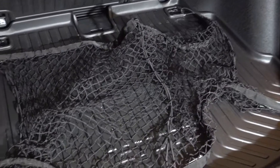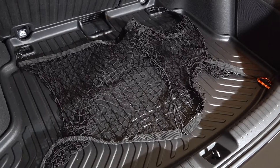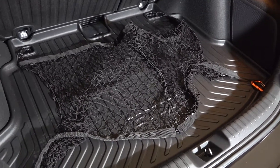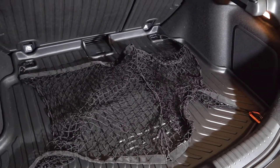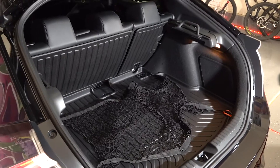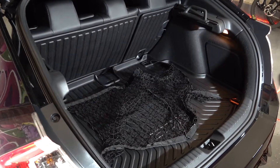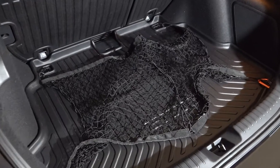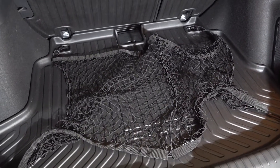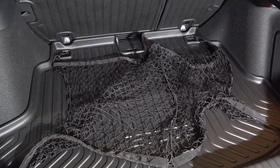Even though it doesn't look like it would work very well, it keeps stuff in place really really well — everything from groceries to cargo and whatever you have underneath it. There's a fair bit of space in the trunk, and especially if you're grabbing something quick and taking corners fast, things roll around and it's kind of distracting as the driver. So it's really nice to have the cargo tray to keep stuff protected and the net to keep it from rolling around.